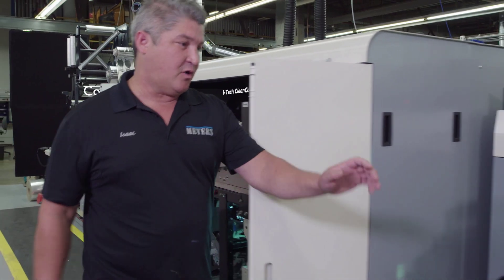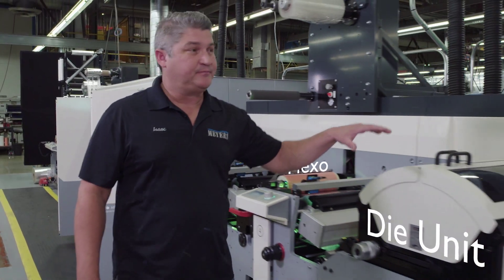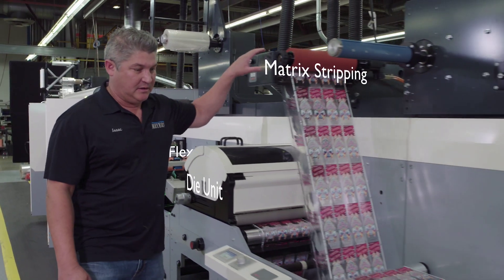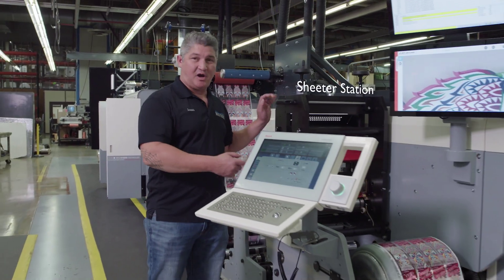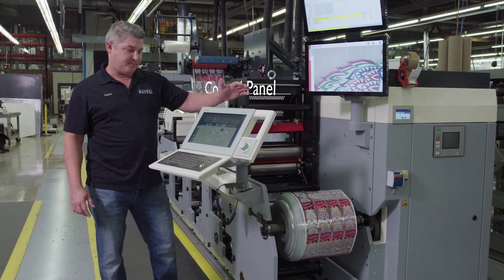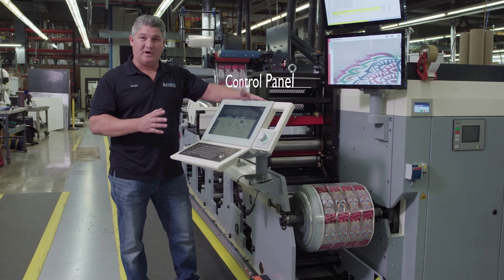Coming out, we've got two more flexo units, the die unit, stripping the matrix right here, comes down to the sheeter station, which rewinds the product. This is the control panel where I can control the whole press from one area.